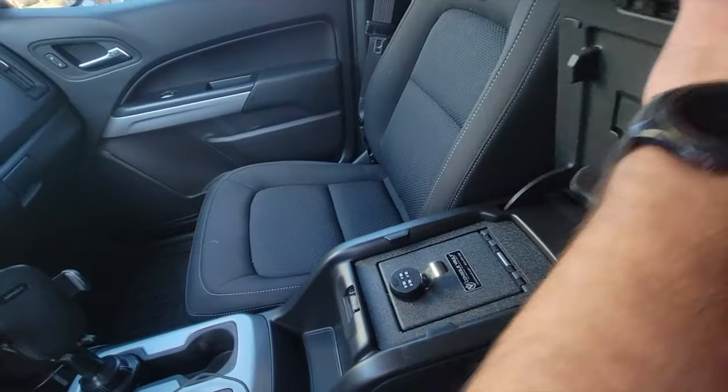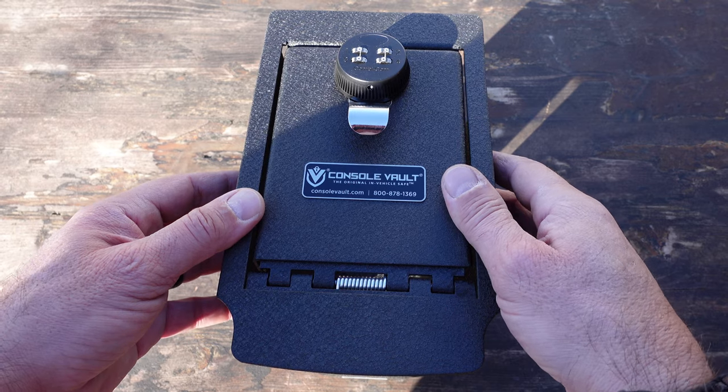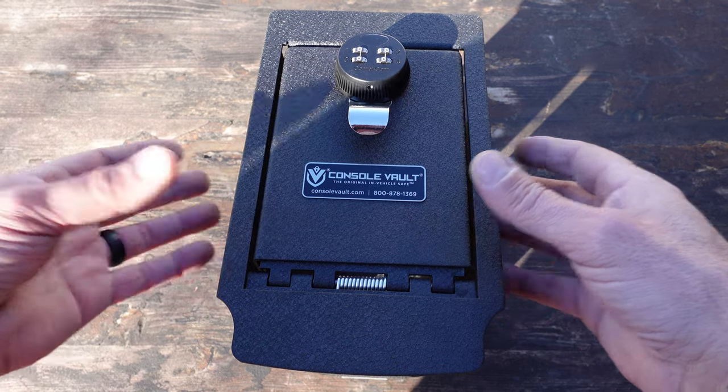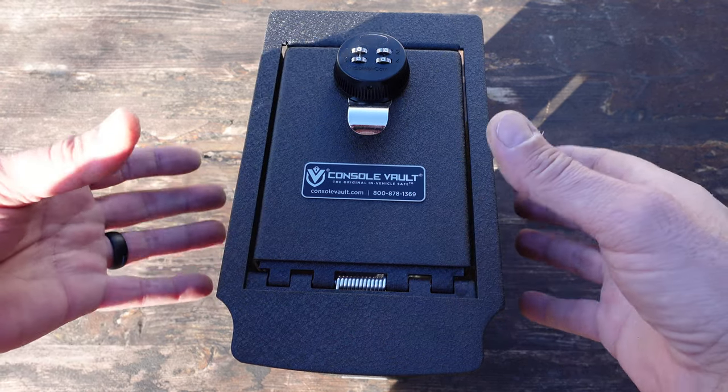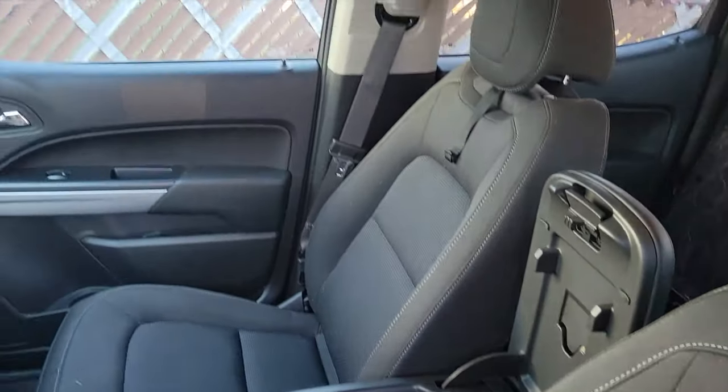Whether law enforcement can tell you to open up your console safe or not, those are all up to individual regulations depending on where you have your vehicle. Be sure to know the laws, rules, and regulations in your area.